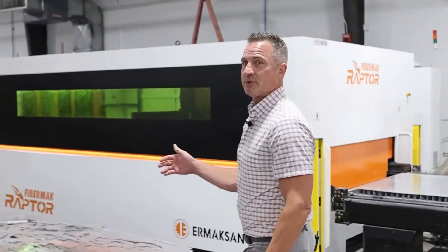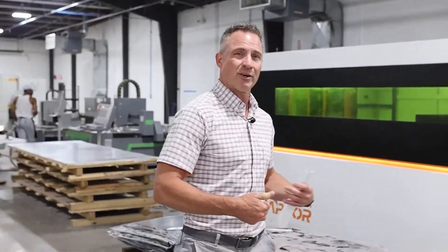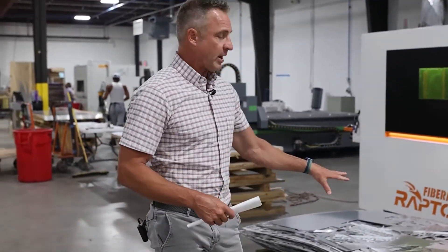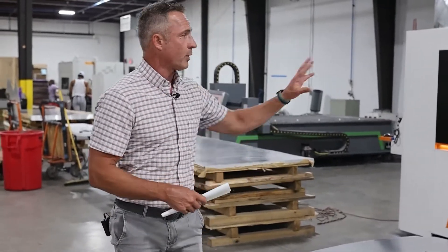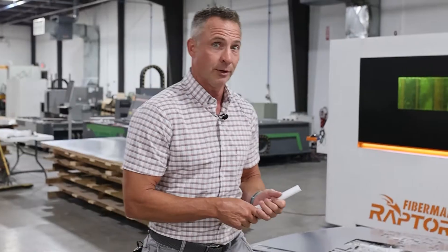One of the other things about this machine is that we're able to tailor it to our needs. Because we only cut pretty thin material here — we don't do anything super thick — we were actually able to get the micro-cutting head which they put on this machine. So you do have some ways to be flexible to make it a little bit more friendly to what you do.